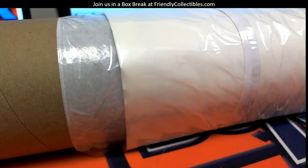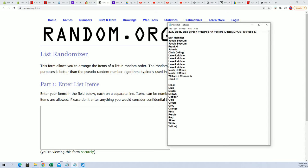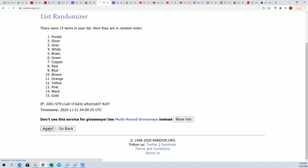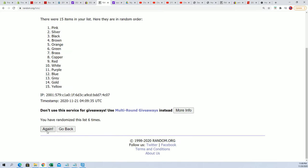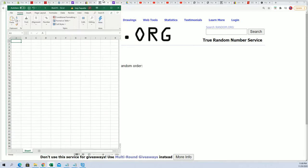Inside this tube is an envelope with a color in it. You want to have a color that matches the color inside that envelope, and if you do, you get to take home what's inside the tube. So the first thing we're going to do is random the colors through the randomizer seven times. That's two, three, four, five, six, and seven. We got yellow at the bottom and blue at the top, so let's plug that into our spreadsheet.